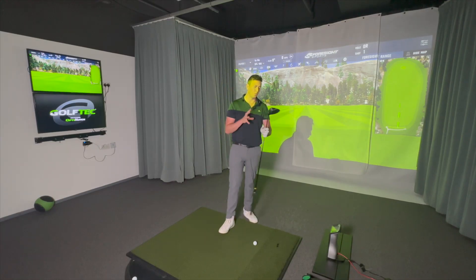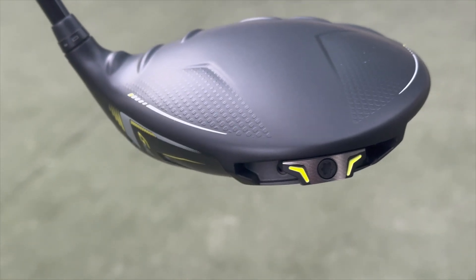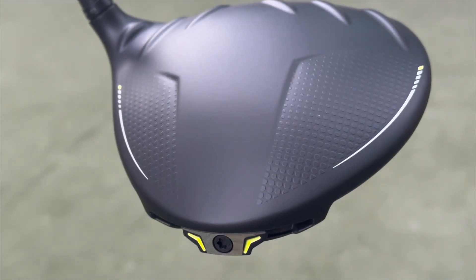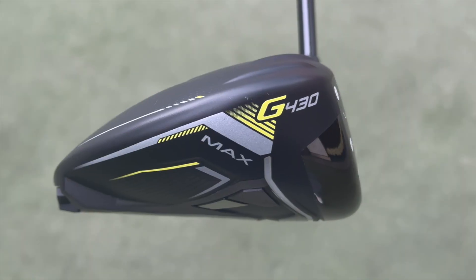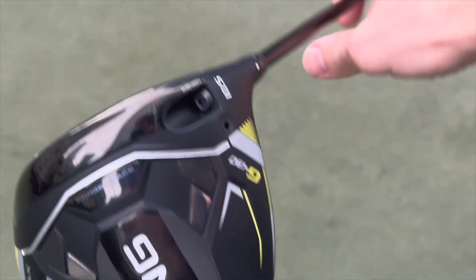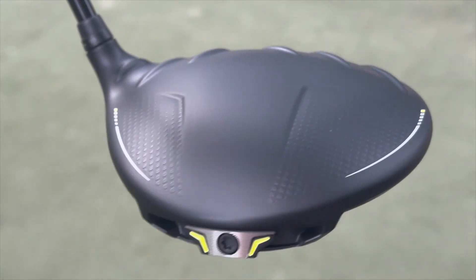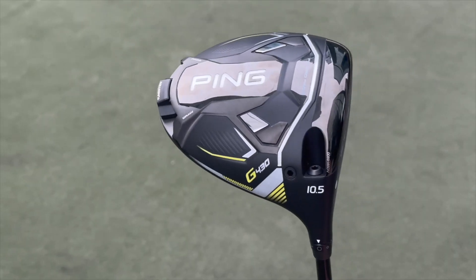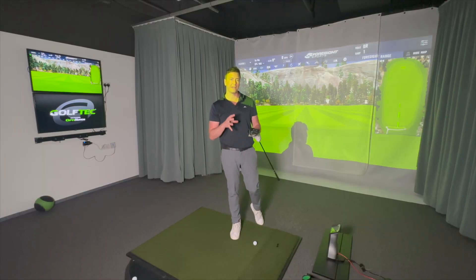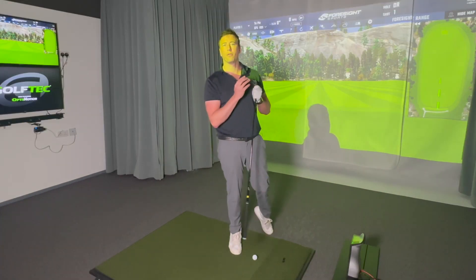Let's begin with the G430 — what does it look like, sound like, and do? When I look at this driver, it might be a little controversial, but the color combination looks sharper in pictures than in hand. When I picked it up I was a little underwhelmed by the look. However, looking down at it as a golfer, Ping do have a great way of making their drivers look bigger than they actually are.